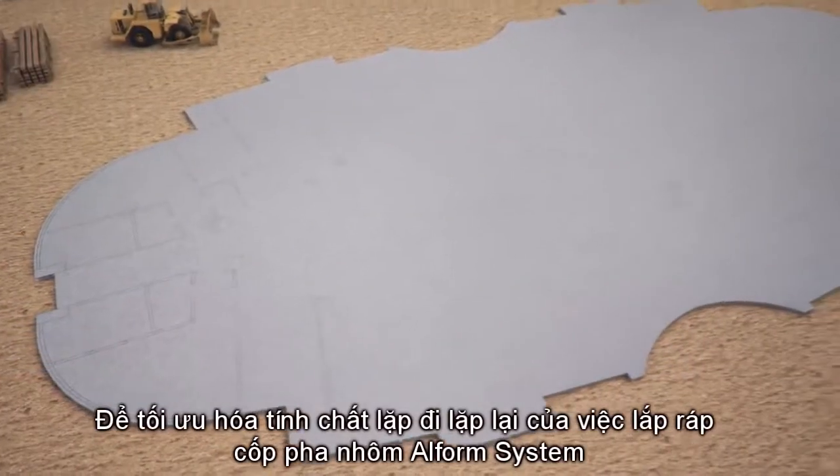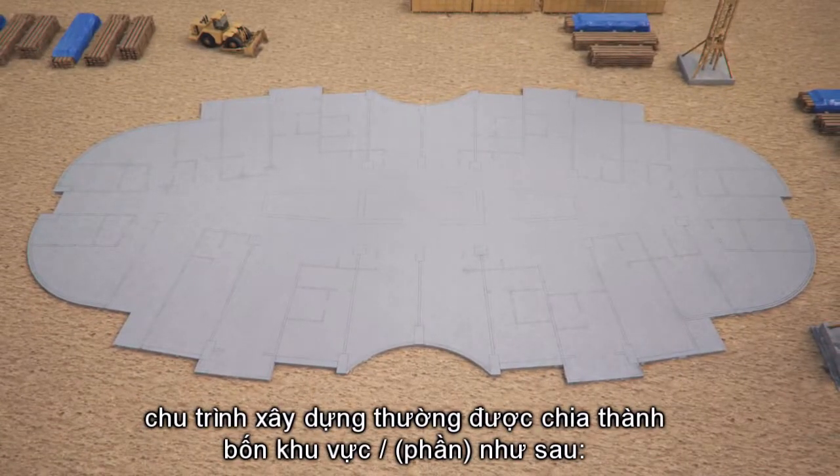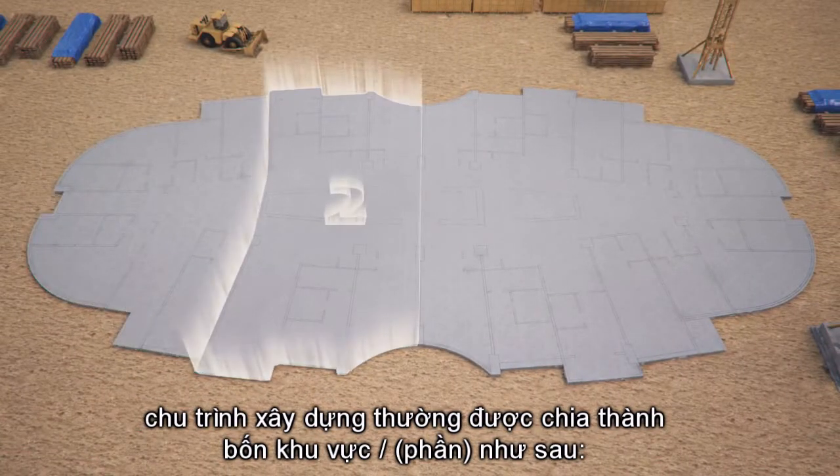To maximize the repetitive nature of AlformSystem formwork installation, construction cycles are typically divided into four sections.